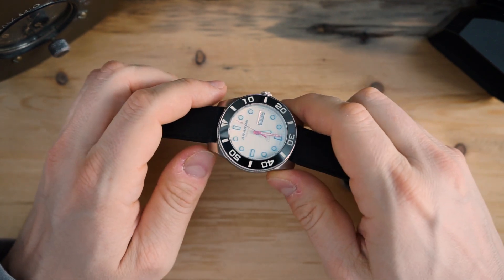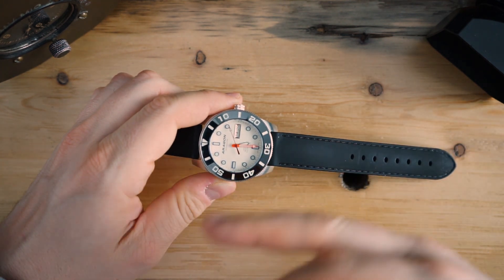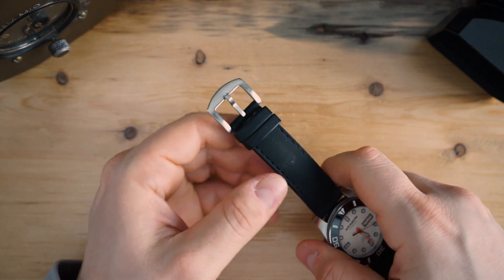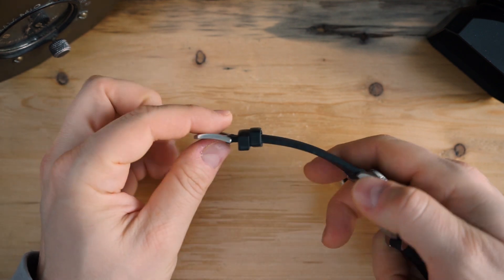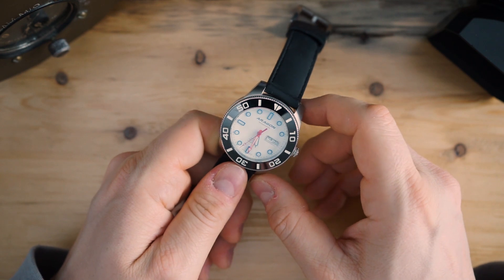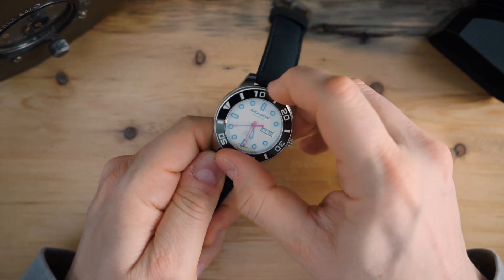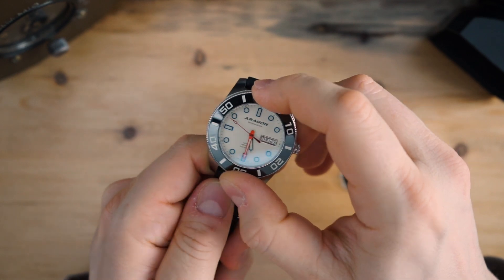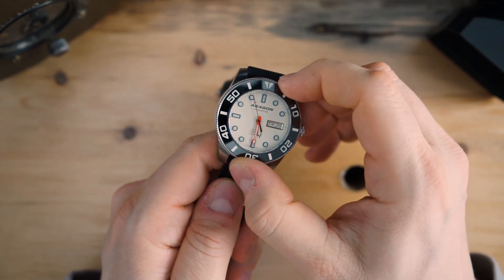The watch ranges from around $139 up to $200 depending on bracelet option, dial type, and case size. It has a nice buckle — not incredibly bespoke but not your run-of-the-mill cheap press buckle; it's a solid piece of stainless steel. You also get a display caseback. The bezel action is actually excellent — it's tight with no wobble, no give, lines up very nicely, and has a very positive feel.